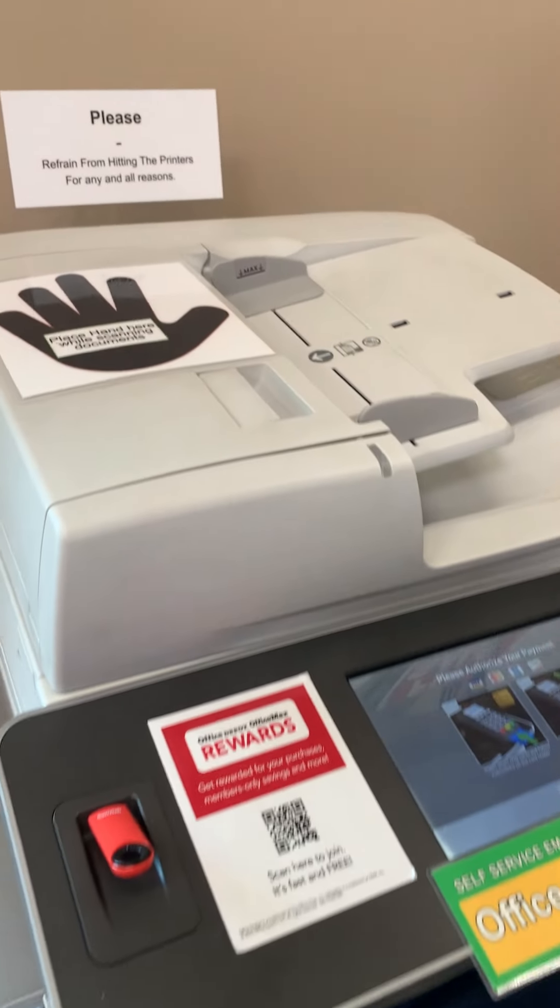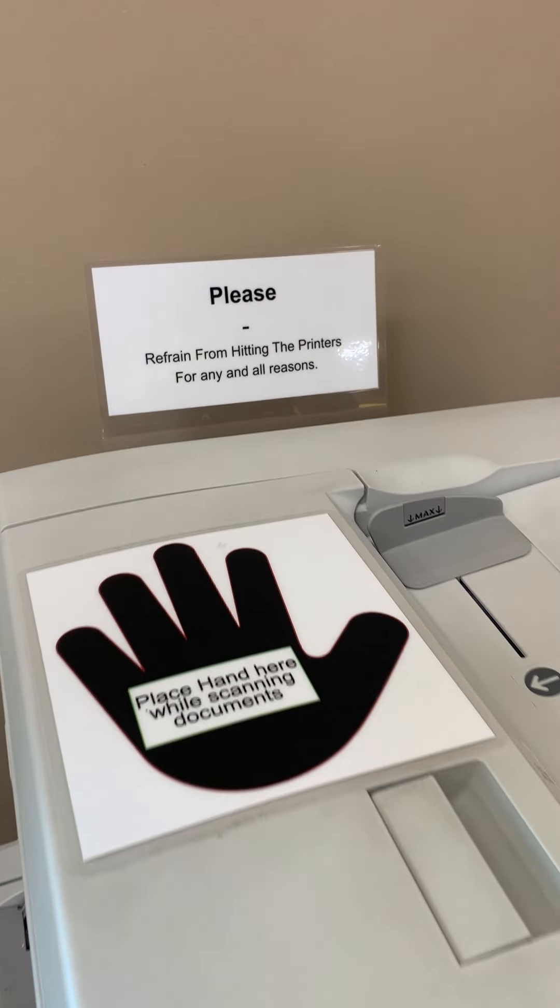Wait a minute, what's that? What is this? It says 'place hand here while scanning documents.' Okay, so you're supposed to put your hand there. And now I'm looking at the sign that says 'please refrain from hitting the printers for any and all reasons.' Yeah, they're competing signs.